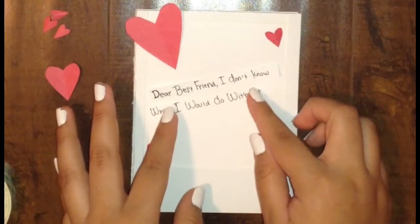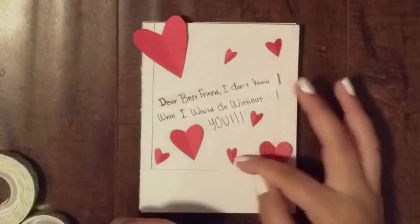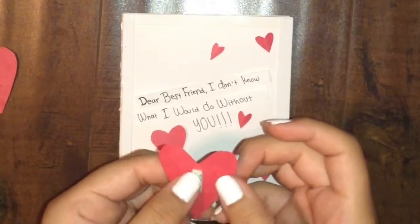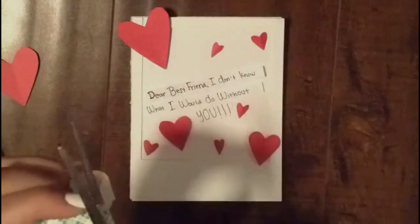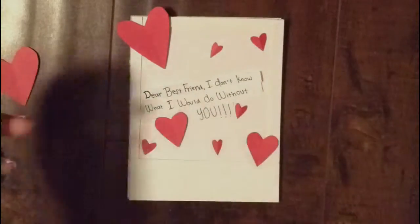You could also put a picture or anything you want on the cover. I decided to put a little phrase instead. Then I added some more hearts. Now I'm gonna take the hearts and put some foam mounting tape on them, which is gonna make them look like the hearts are popping out. After our hearts and phrase or picture are glued on, we can now move on.